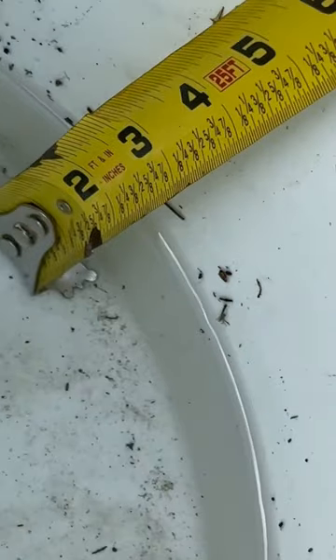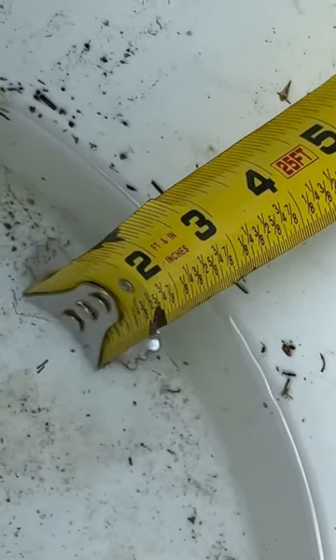Hi guys, I have an update. I set up a bucket in the last couple days. We've gotten an inch and a half of rain in a five gallon bucket.